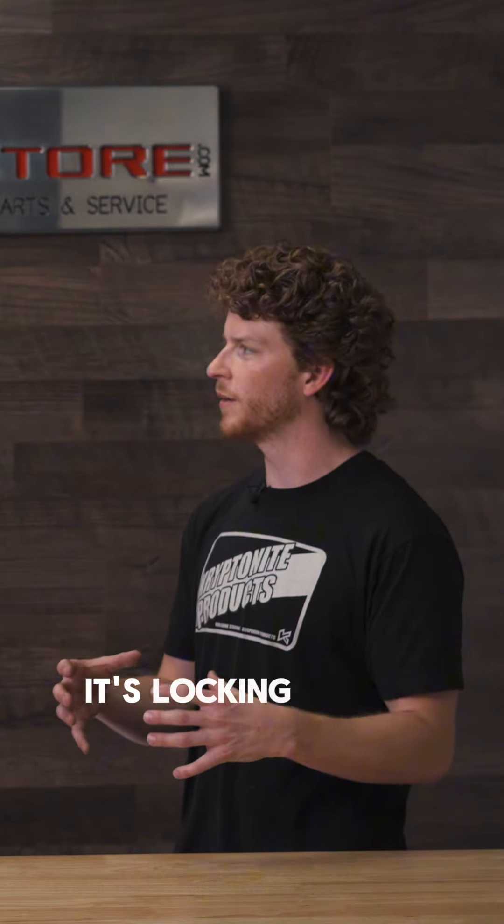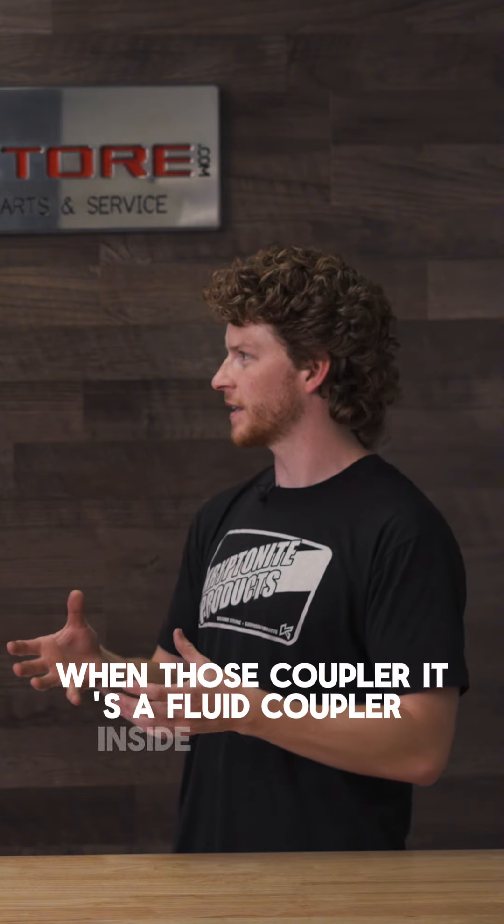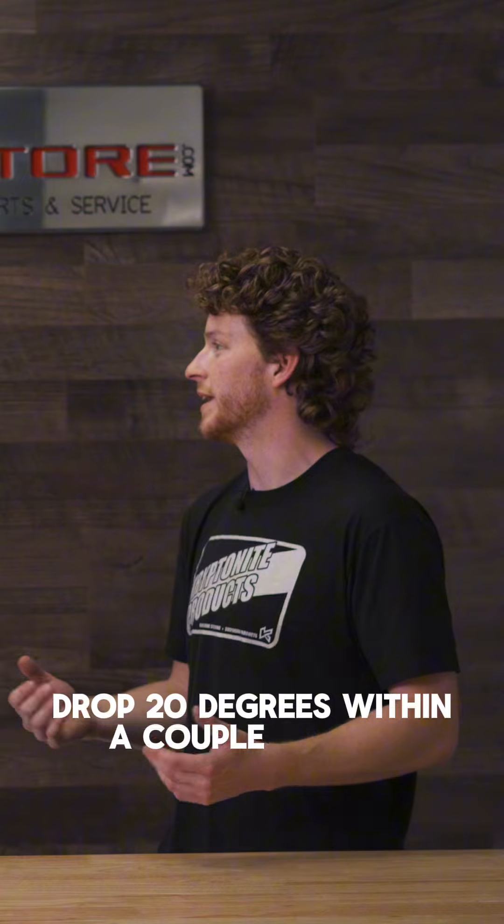So what is it? It's locking up the converter instead of letting it spin, because you're just adding more work to the fluid. There's a fluid coupler inside the torque converter, and that is just doing work to the fluid and heating it up, because the more movement you have within the fluid, the hotter it gets. I clicked it into tow haul and it dropped 20 degrees within a couple minutes.